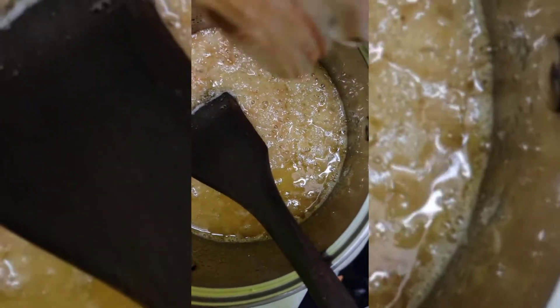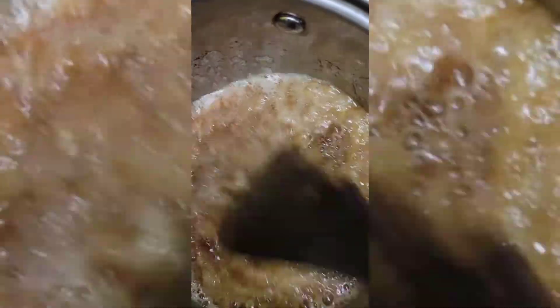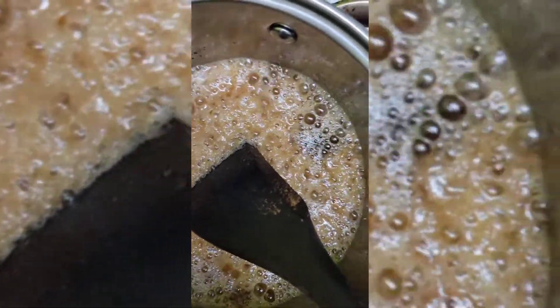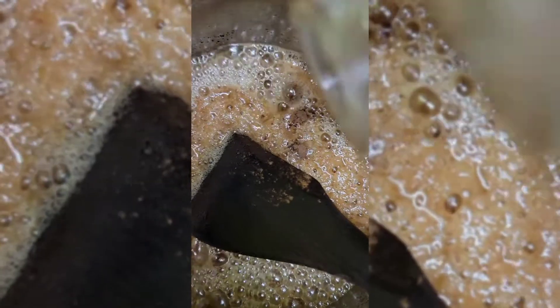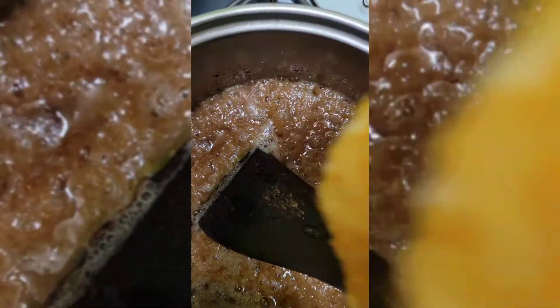Put a little bit of cinnamon in, a little bit of almond extract, a little bit of vanilla. I'm also going to put a little bit of sour orange in here.